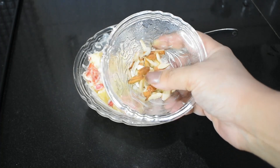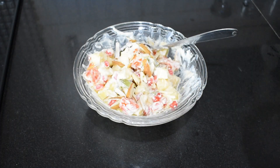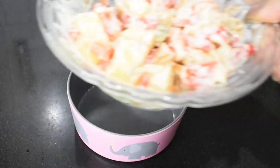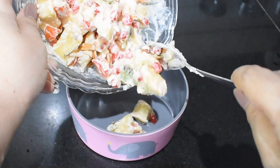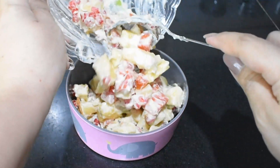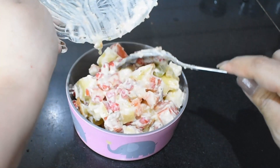I have also added some sliced almonds and mixed them in. Now I will transfer it into a serving bowl. Mouth watering, guys — how yummy it looks!